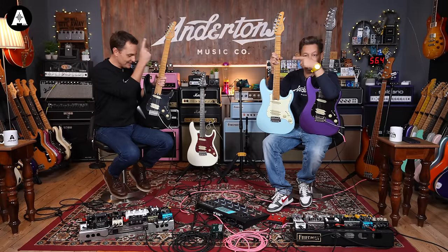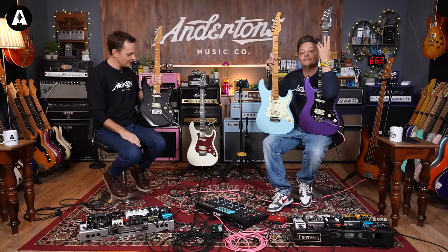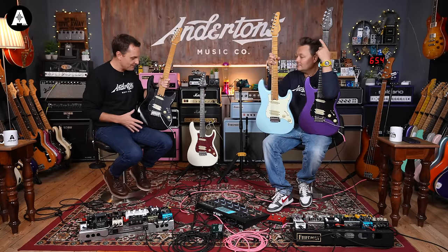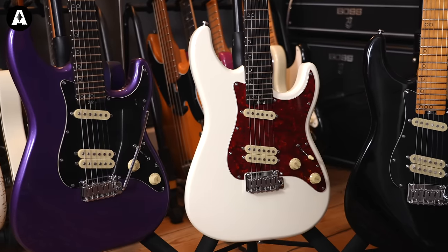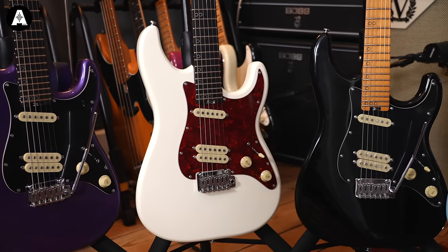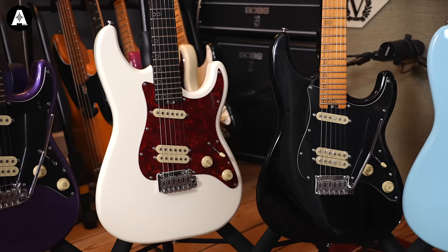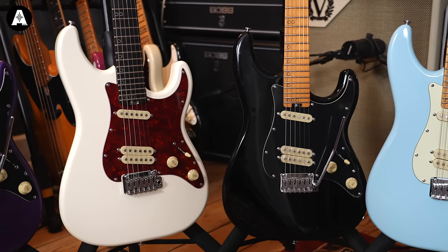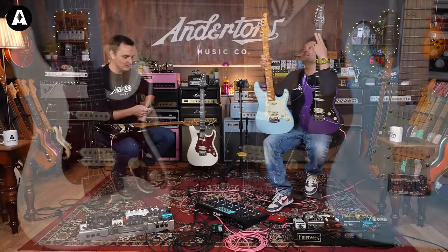So the MV6 series, I guess, kind of sits in that slightly more super-stratty, hybrid-y kind of vibe. Four colours, new for 2023. I love the white one — there's something about the white with the... is that a wenge neck? I think it's wenge. So shall I tell you the specifications? Spec me up, please.